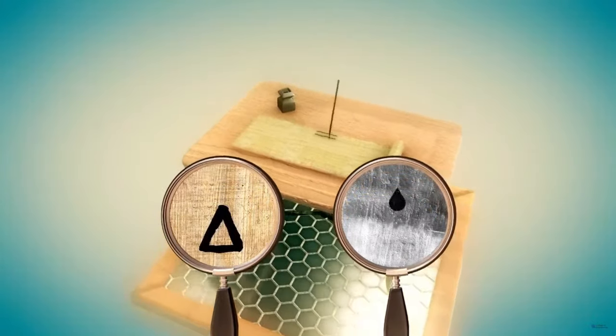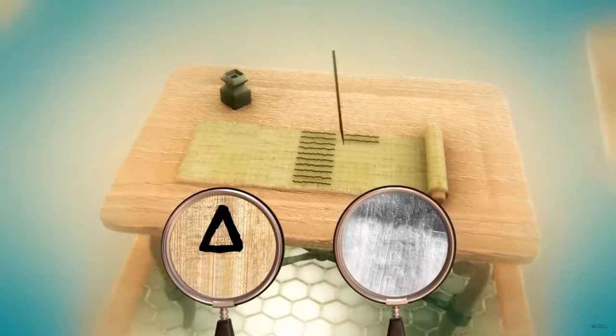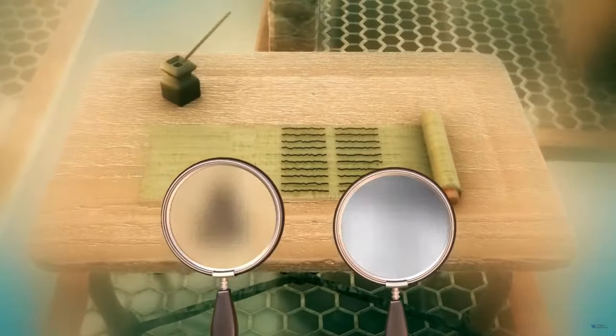The ink seeps into the papyrus, filling in empty spaces between the fibers and changing the pattern of the surface. This can be seen here in a close-up.